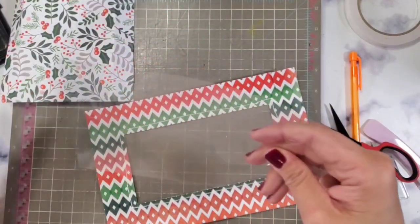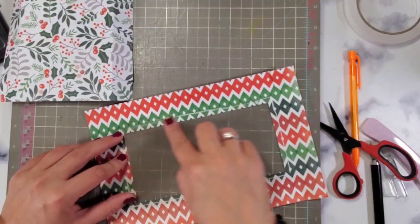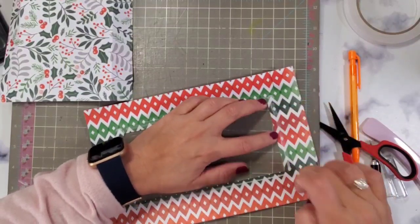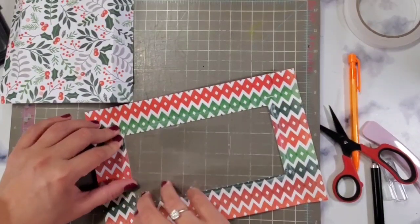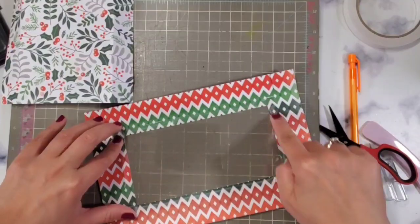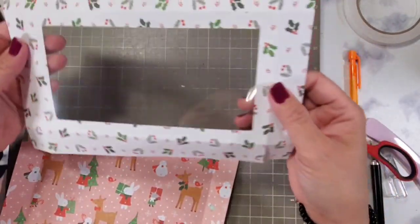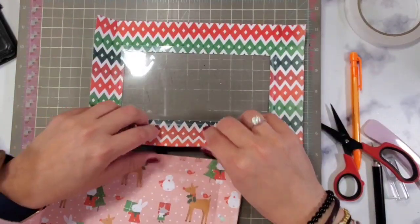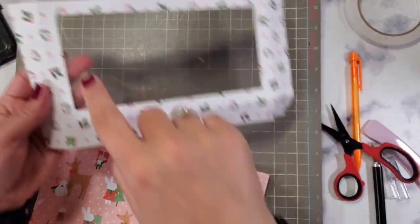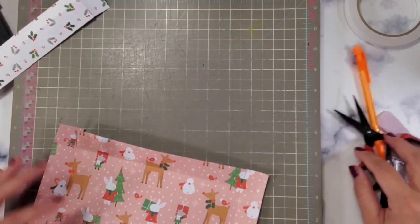I'm just putting it right there — quick and easy. I use the cheapo acetate from Amazon. If you want it to be thicker, you can. If you want to make a border for this, you can too — you just have to measure. This is half an inch, so if you do three-eighths of an inch, then you should be safe for strips if you want to.